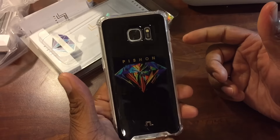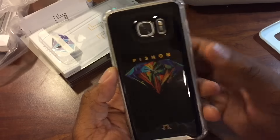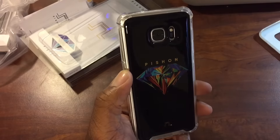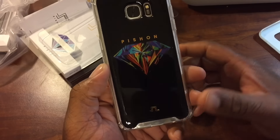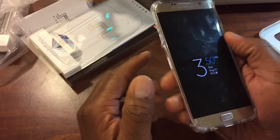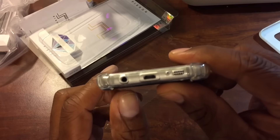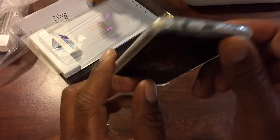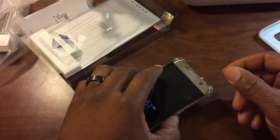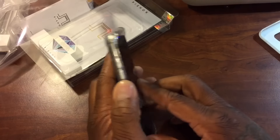This looks dope right here. We got the Fissan branding logo — I'm probably saying that wrong, Pissan, Fissan — branding logo, that's dope on there. Looks great. You got your bumper protection on here, all your cutouts are in order, accordingly. Your camera's tucked off in there, so you ain't worried about it — no damage when you put it down on the desk or a table or anything.